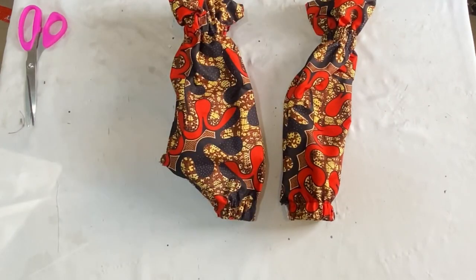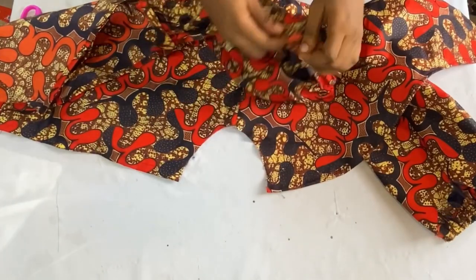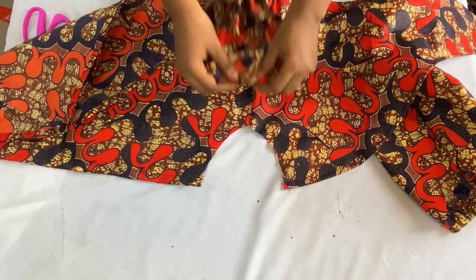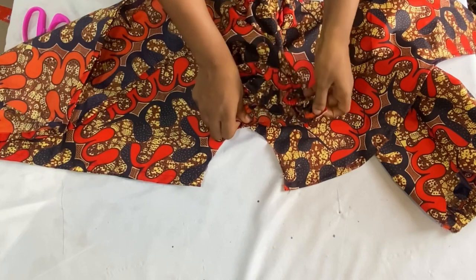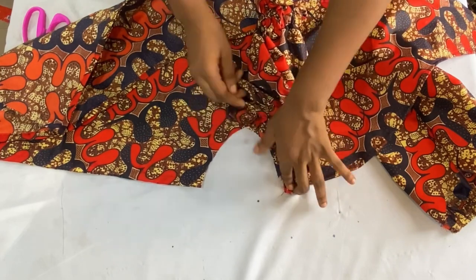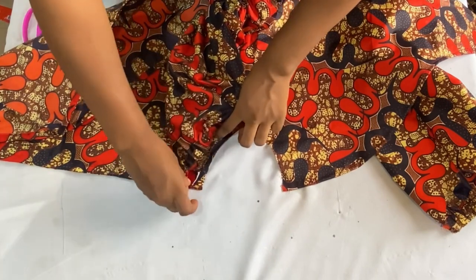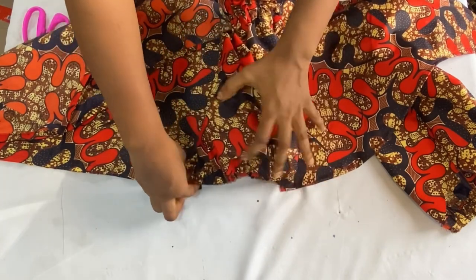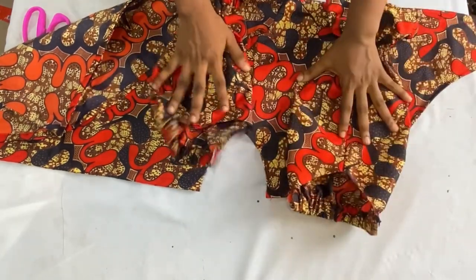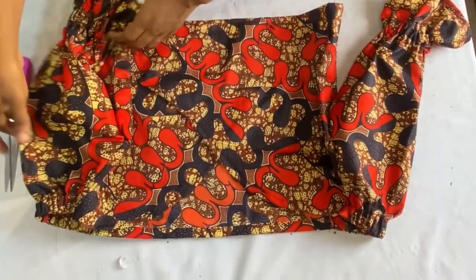The next thing is to attach the sleeves to the bodice. I have the bodice on the right side and I'll match the point where I joined the bodice to the point where I joined the sleeve, right sides facing each other. You can pin to secure it before sewing. I'll stitch all the way down to the upper part, then stitch the other side all the way up. After attaching both sleeves, this is what it looks like — you can see how beautiful it looks.